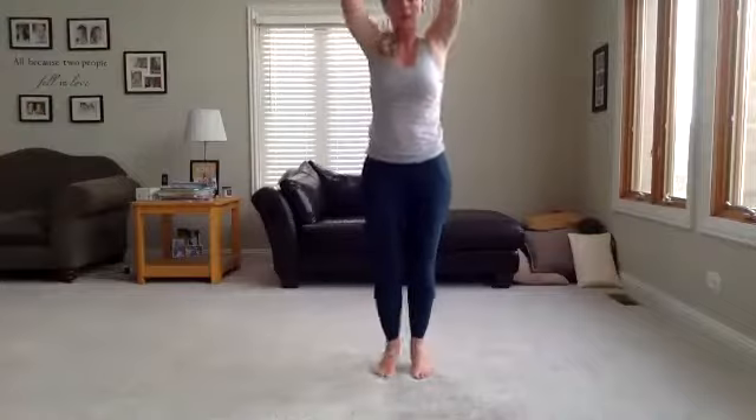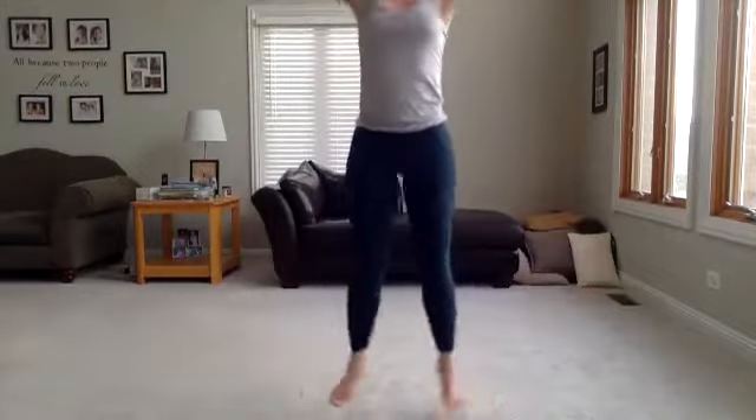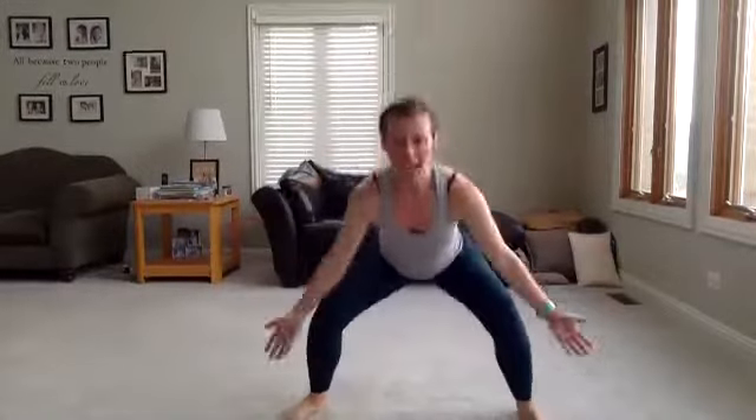Last move of the set — power jacks. You're going to be up, drop it down low, up. If you want to modify, you're just going to step. In 3, 2, 1 — drop it down, up. Down into a nice deep squat. These are a little slower than a regular jack. Remember, we can modify right here — step it. Chest up. Keep going. Sit that butt back and down. You've got 5 seconds — finish strong. Three, two, one. Take a rest.